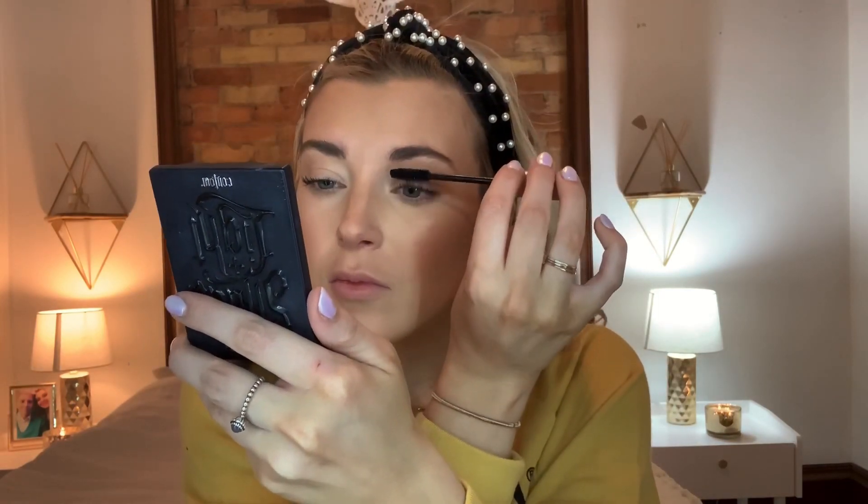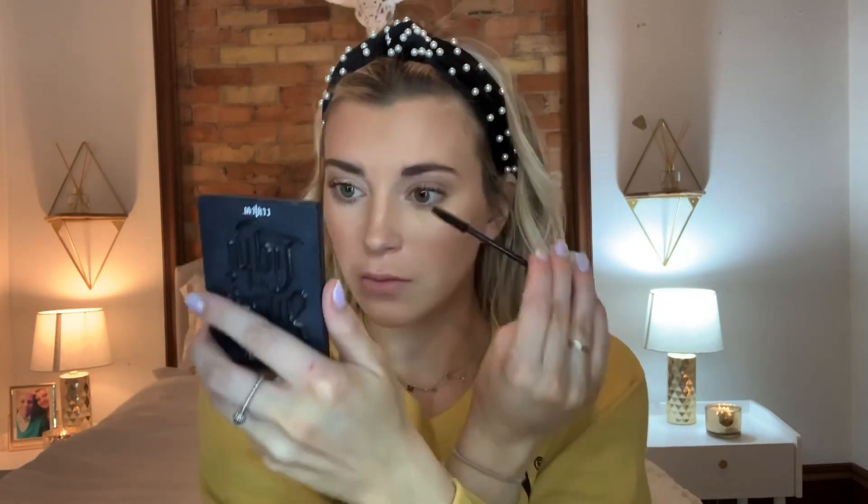Then I am going in and taking some more of the Hoola Benefit Bronzer and just kind of putting a little bit of that under my eye on my lash line just to give it a little color. Now I'm going in with mascara — this is the L'Oreal Paris Voluminous Original in the color black. It's one of my favorite mascaras and it's so inexpensive. I usually have lash extensions but right now I do not, so this is making my lashes really nice and voluminous.